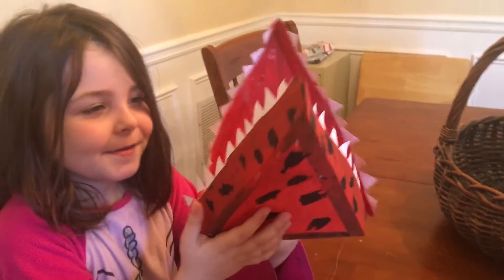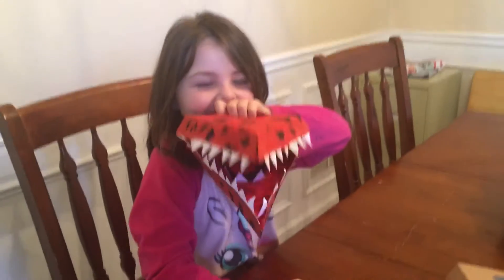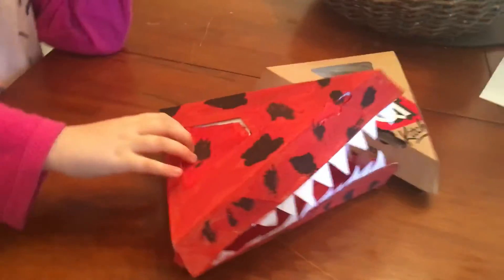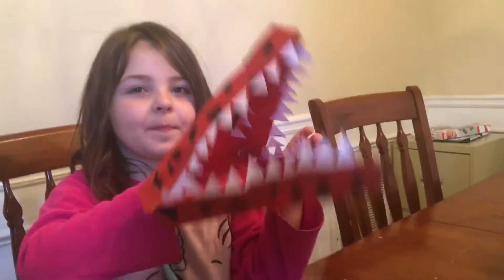It looks pretty darn good when you hold it up to your mouth and use it like a beak — 'hello, scary!' That was a fun thing she did. You just put your fingers into the crease and use your thumb to close the bottom jaw. It works like a puppet — perfect!